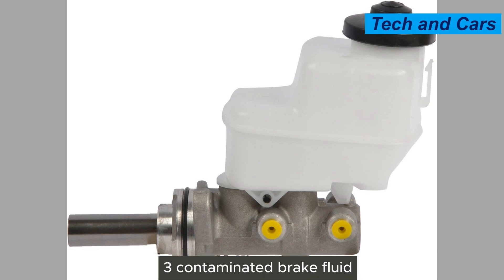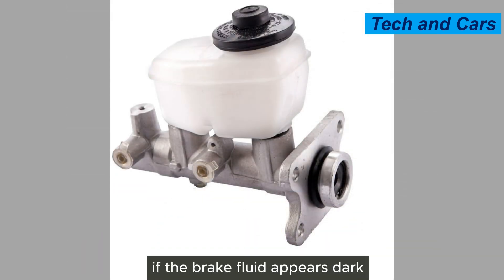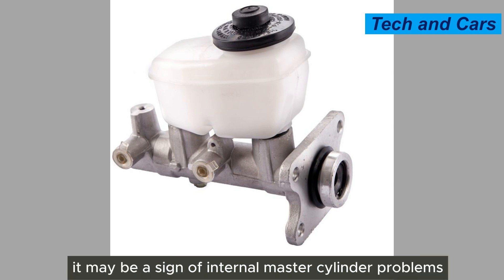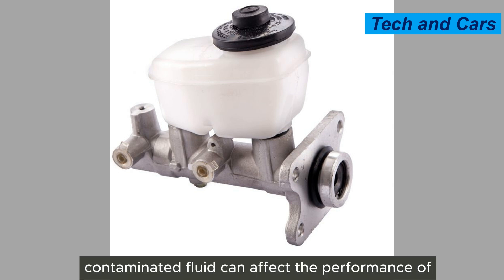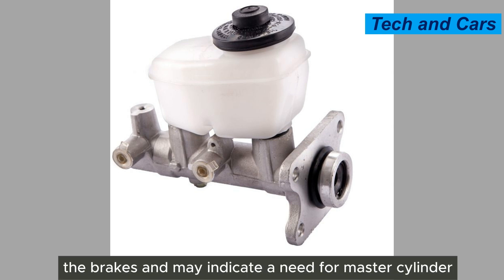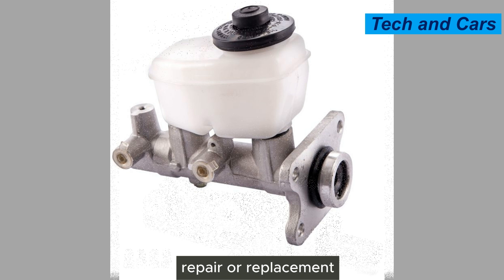Third, contaminated brake fluid. If the brake fluid appears dark, dirty, or contains debris, it may be a sign of internal master cylinder problems. Contaminated fluid can affect the performance of the brakes and may indicate a need for master cylinder repair or replacement.